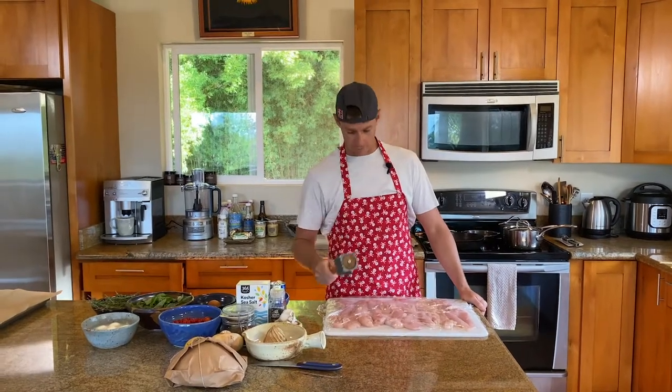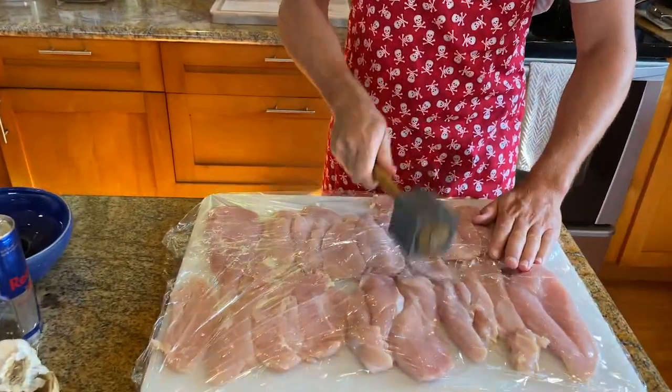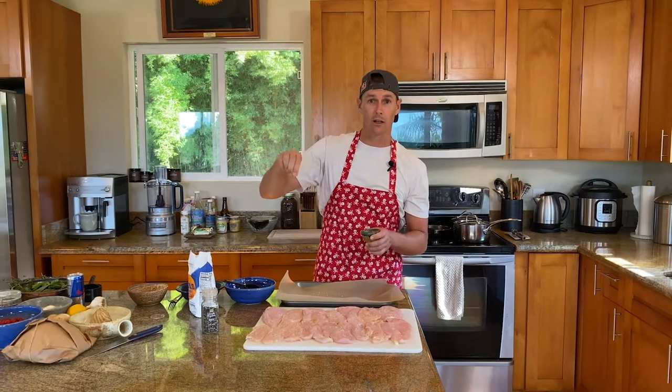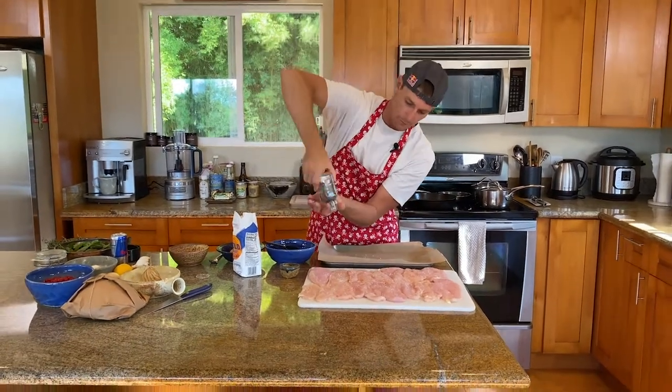Next step: a full caveman — give these things a little tenderizing. Now we're going to hit our cutlets with a little salt and pepper. The higher you apply, the better your salt tastes. Now pepper — remember that head tilt.